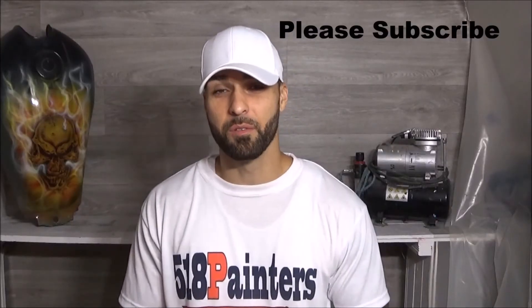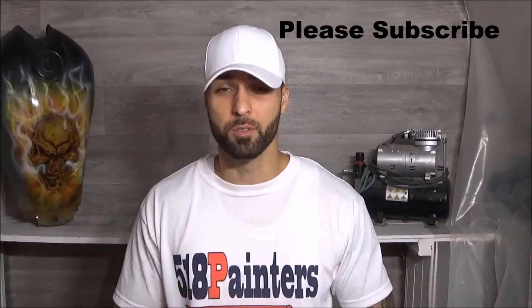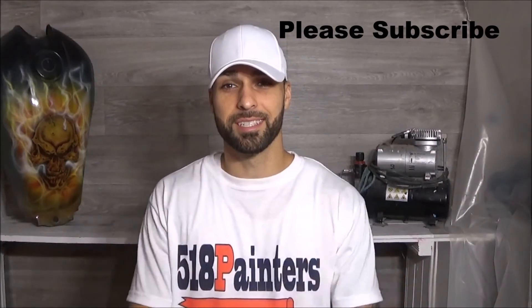Alright, I hope you guys liked this video. If you have any questions, just leave a comment below and I'll do my best to answer them ASAP. I'll catch you guys next time.